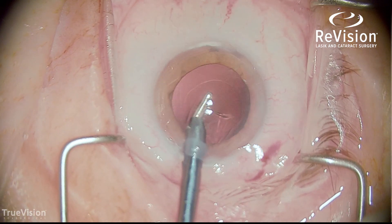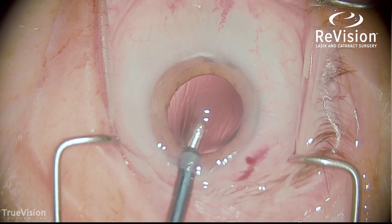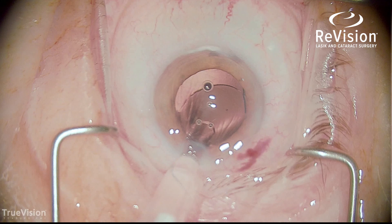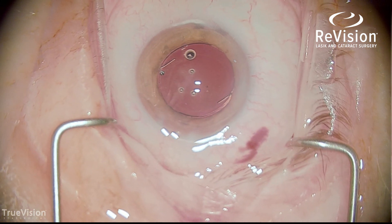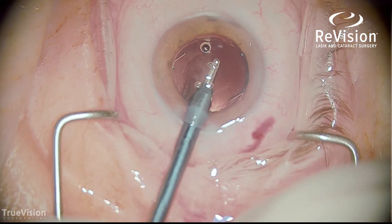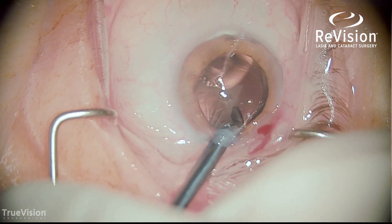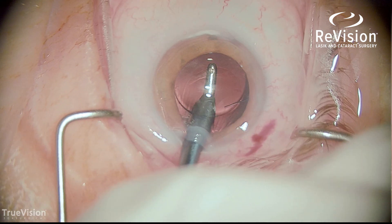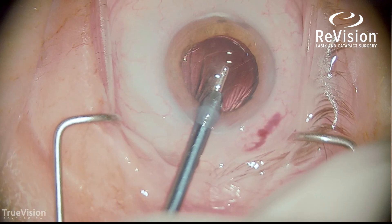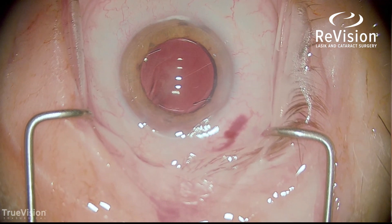Next is sub-incisional cortex removal. Now that the cataract's out, you can better visualize the capsular axis. This is an insertion of a three-piece lens. I then use the IA handpiece to vacuum out the viscoelastic anteriorly, and then go under the lens to remove the viscoelastic posteriorly — to avoid pressure spikes and a myopic shift early in the post-operative period. When all the viscoelastic is removed from between the lens and the capsule, it's confirmed by seeing a linear fold in the posterior capsule.